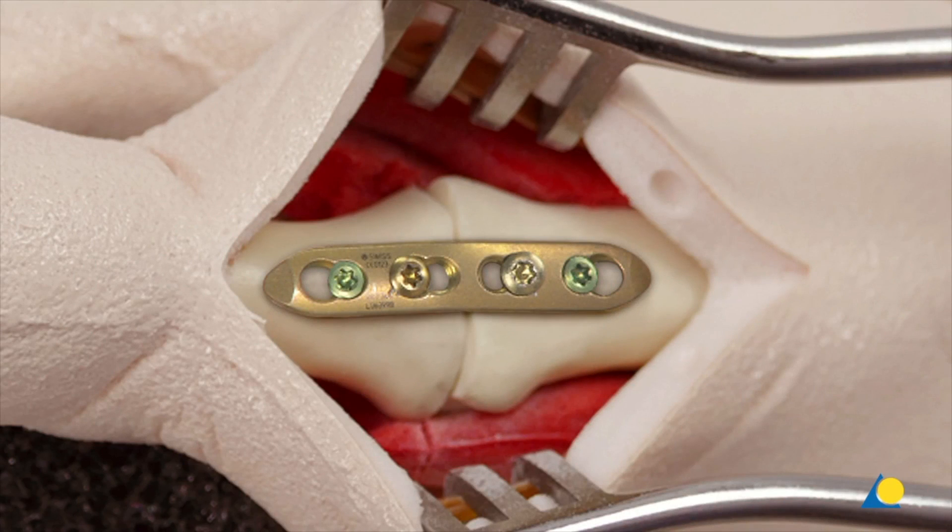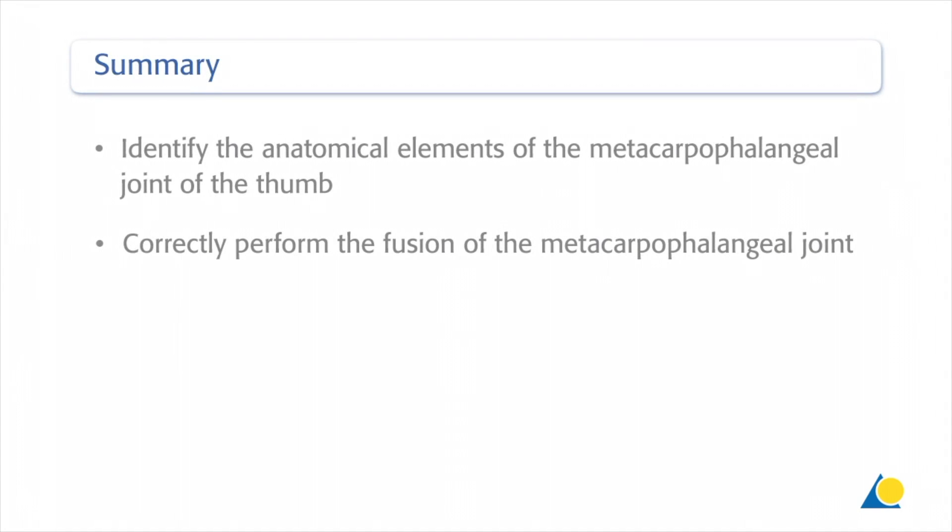After the insertion of the second fixed angle screw in the plate hole, the arthrodesis is stable and allows functional after-treatment. You should now be able to identify the anatomical elements of the metacarpophalangeal joint of the thumb and correctly perform the fusion of the metacarpophalangeal joint.